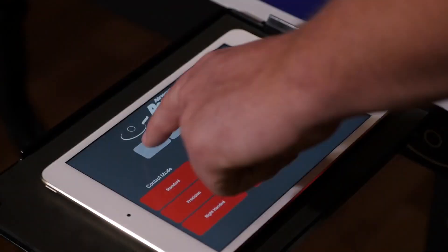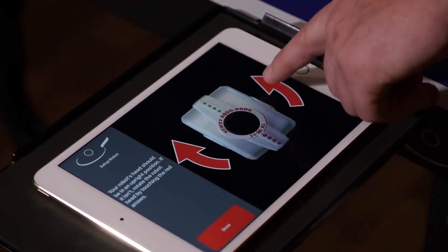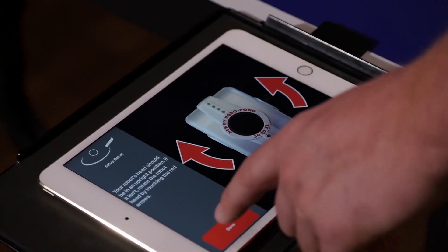Tap setup robot. Adjust the head angle using the arrows. The LED lights on your robot should be straight up and down with the center line of your table. Tap done once lined up.